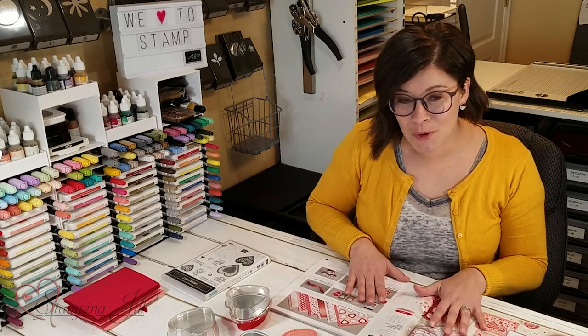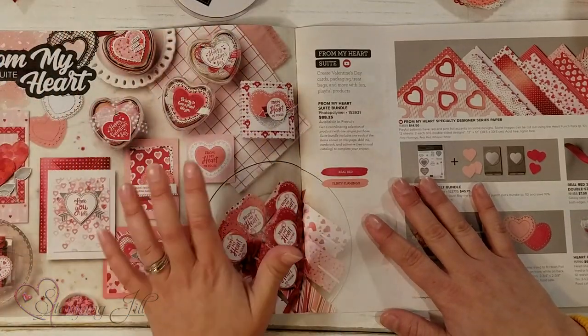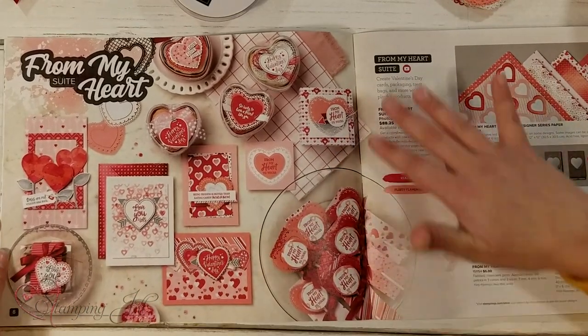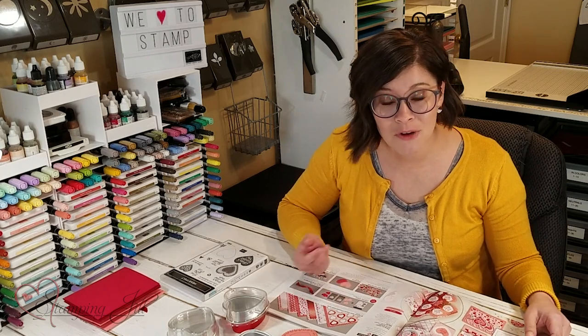Something I wanted to point out in the mini catalog are all the awesome ideas and samples that Stampin' Up! gives us in the catalog. You can see on this page the whole layout with this suite — they have all sorts of ideas. It's so valuable to have this catalog. If you don't have a current demonstrator and you'd love one of these catalogs, make sure you comment below and we can send you one for free.